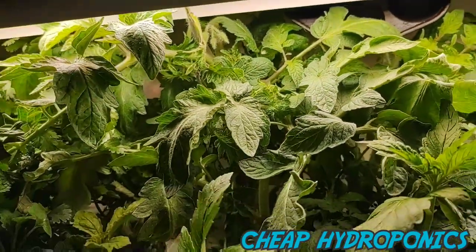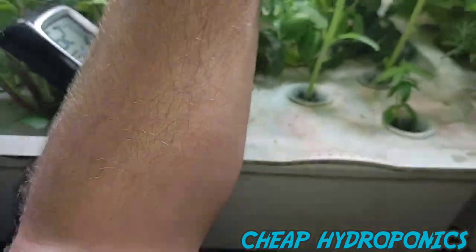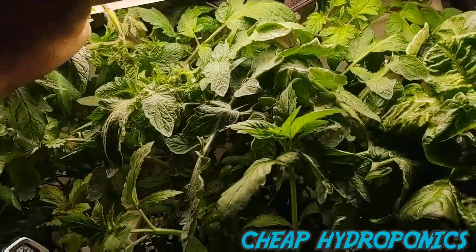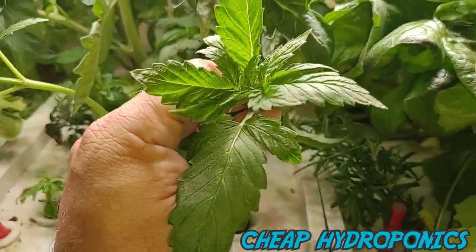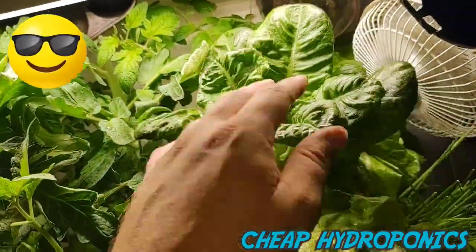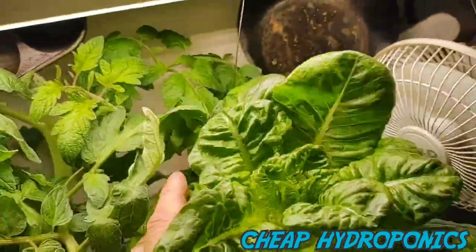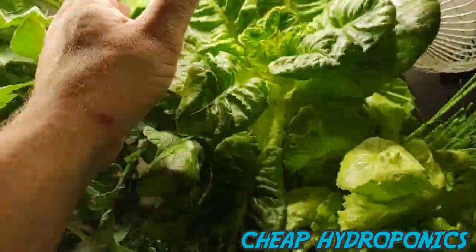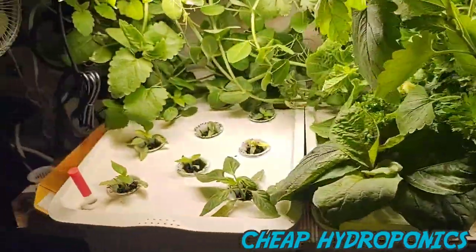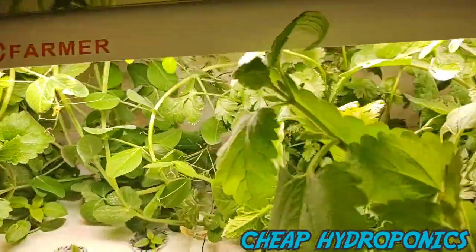I just started these guys five or six weeks ago and they're huge. Here's the top of the tomato — I'm going to raise the light. Cannabis is loving it; I'm going to transplant those outside. Lettuce is amazing — so thick. We've already harvested it and had a few salads. Good stuff.